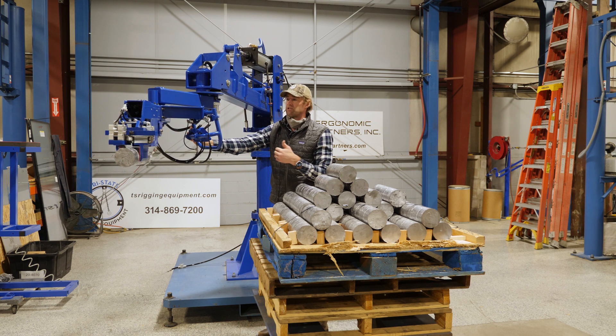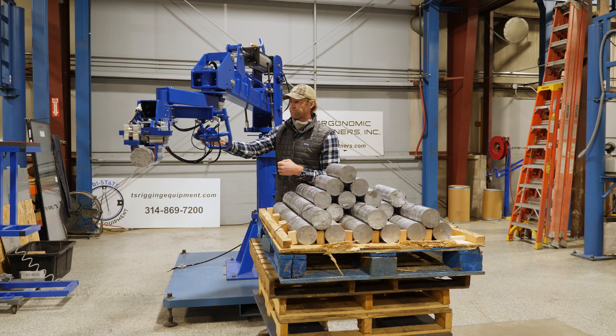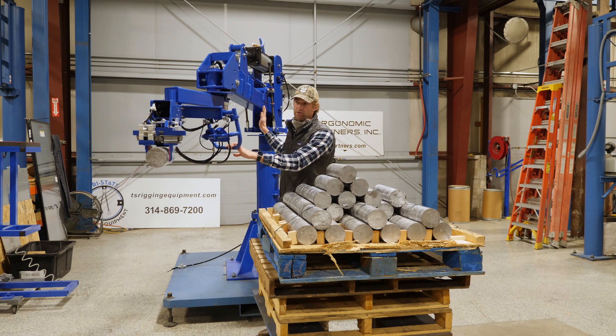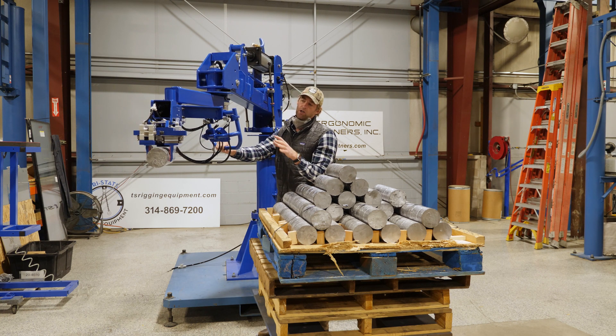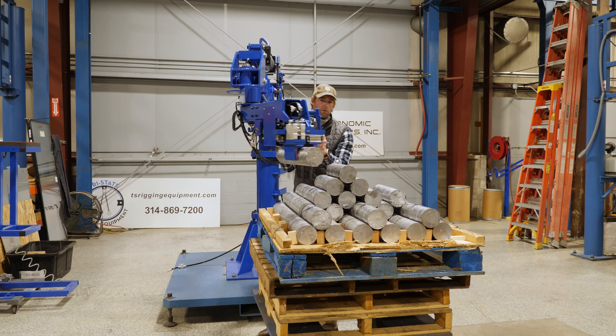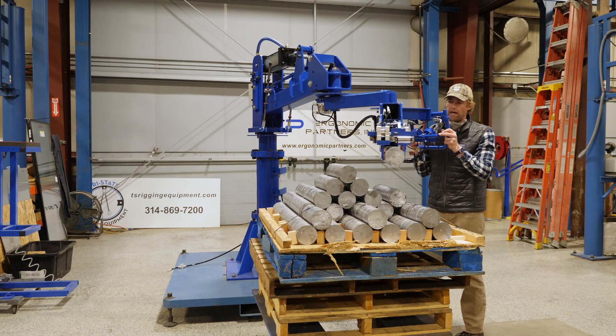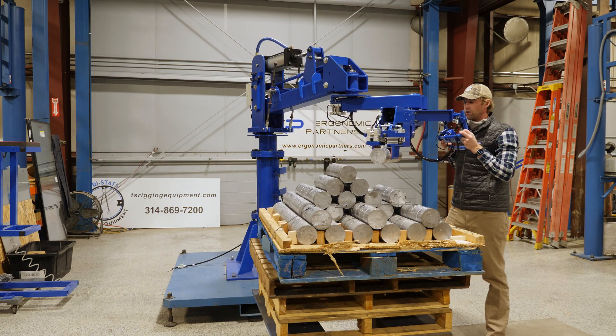This is designed to balance — because it's pneumatic, it's designed to balance two very specific loads: an unloaded condition and a loaded condition. We have a precision regulator on the back. So if your load changes from 90 to 70 pounds and you're running a batch process, you just have to go dial that down a bit until you see the arm float at that weight. And once you see that, you now have it balanced out for about a 70-pound load.